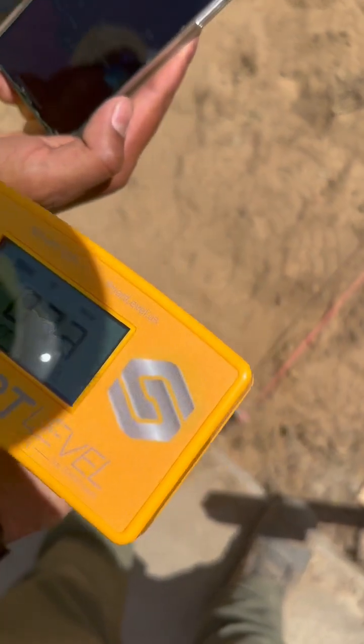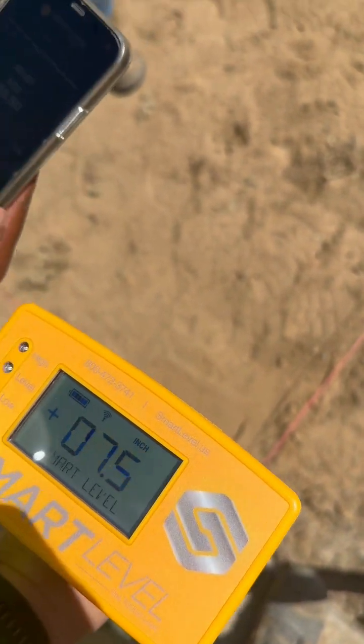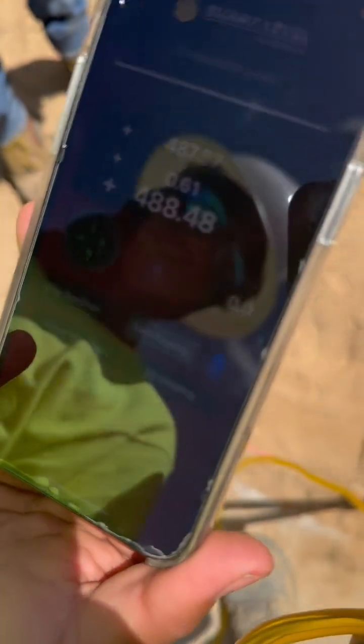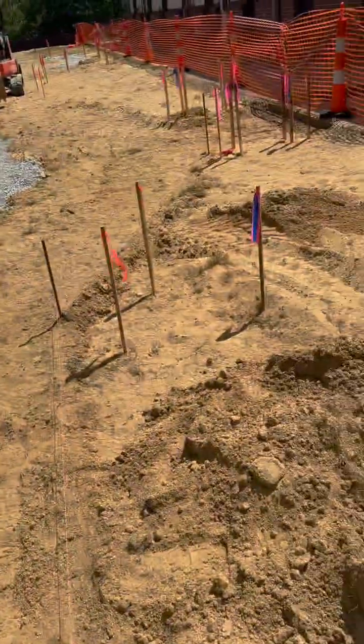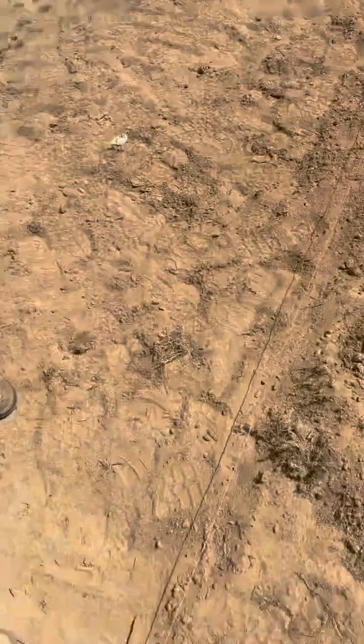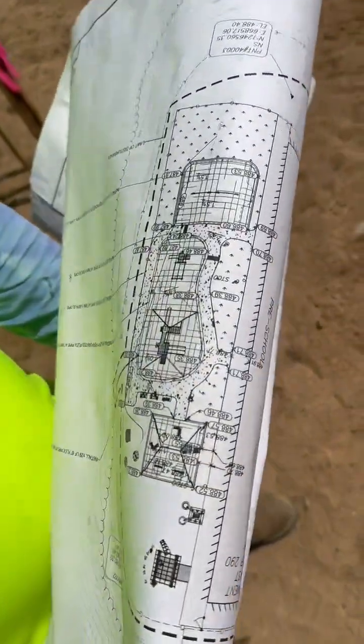So now I'm using the smart level monopod with the level on it. I'm putting it right on top of the string line and we're trying to get a measurement. We're at 488.4748. What are we supposed to be at? About 46. Instead of having to do the math, whatever these measurements say, it's reading out exactly what's on the plan in engineering mode.